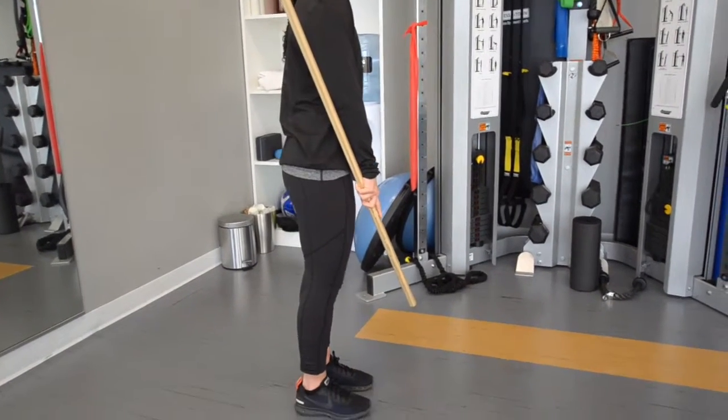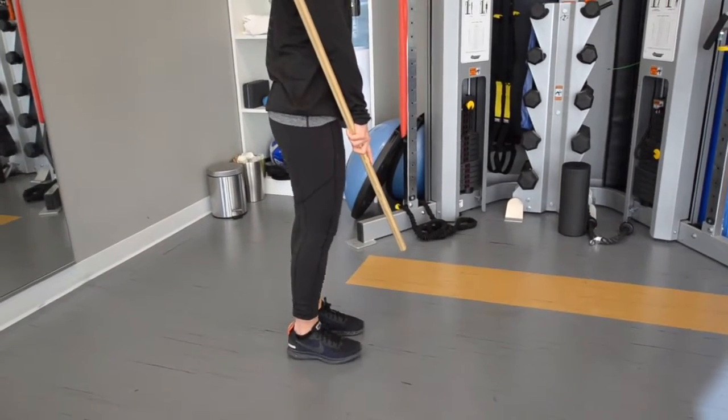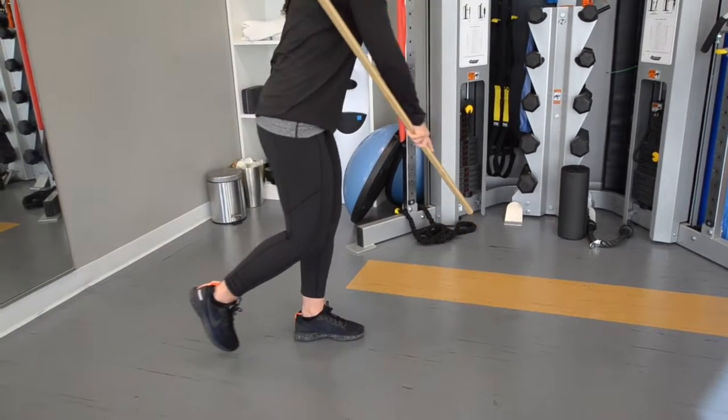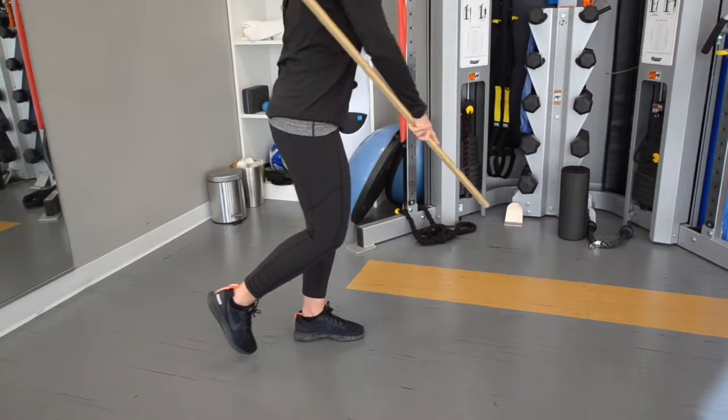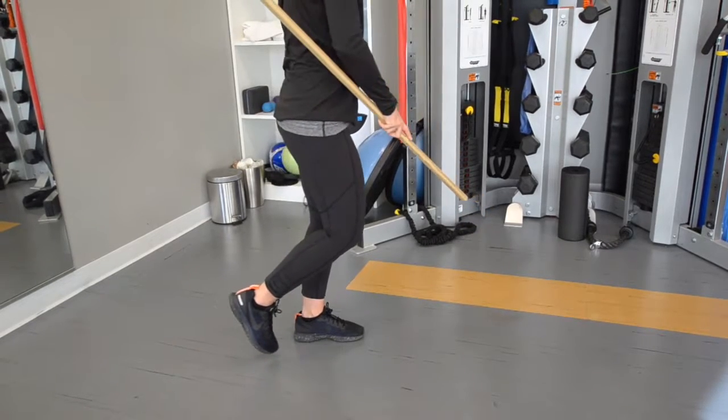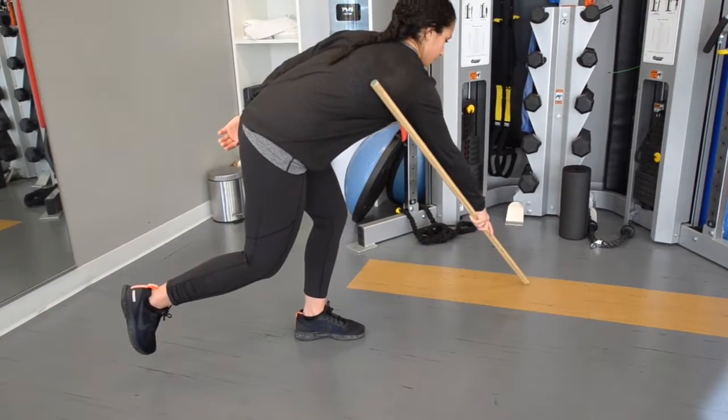Bend down through the hips to touch the stick to the floor at the 9 o'clock position like a grid on a clock. Come back up and then bend down to touch the end of the stick at the 10 o'clock position. Repeat this until you get to the 3 o'clock position, and then reverse coming back to the 9 o'clock position again to complete the full set.